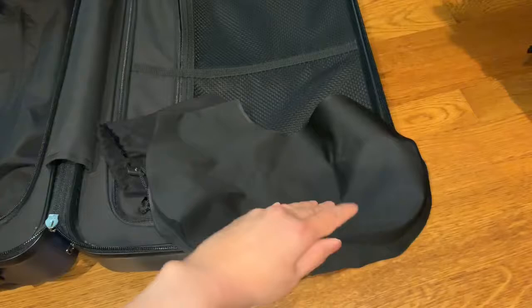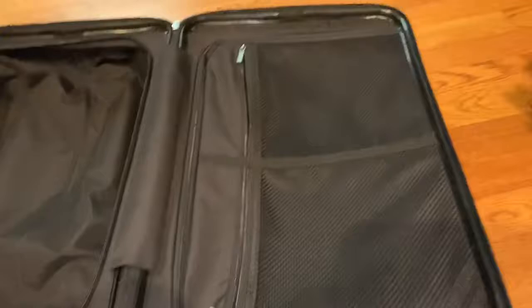It also comes with a really cute blow-up neck pillow. I mean, who can't use one of those on the plane?